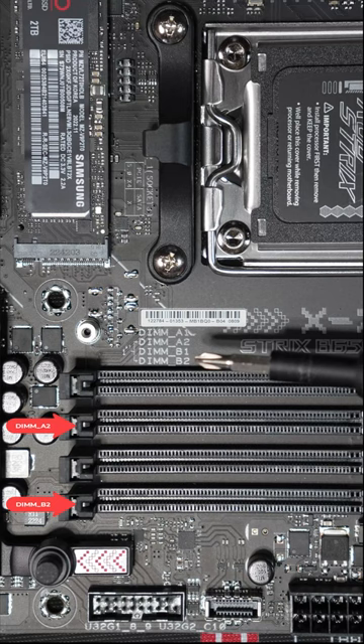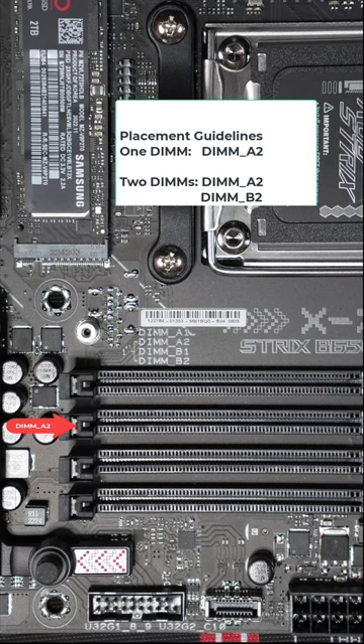If you only have one stick of memory, it needs to go in DIMM A2, which is the second slot away. By the way, one stick of memory is not a good situation because you'll be running in single channel mode. You want at least two sticks so you're in dual channel mode, and that makes a big difference for gaming.